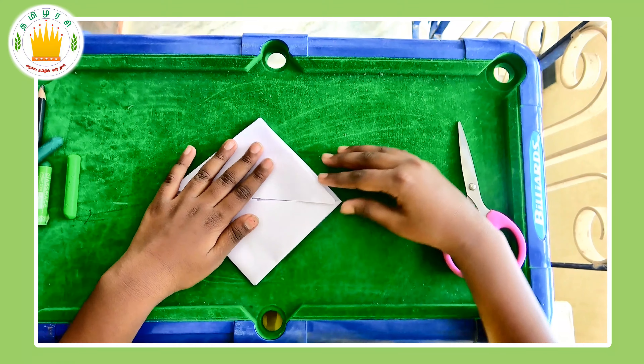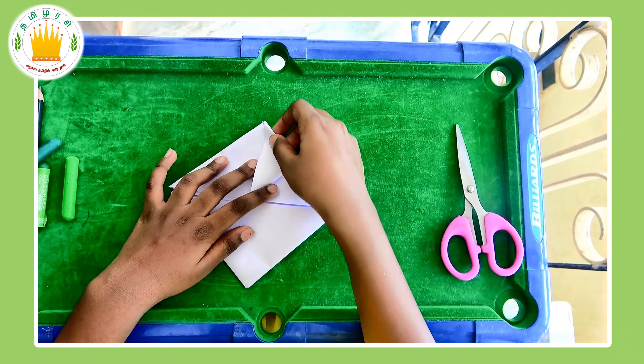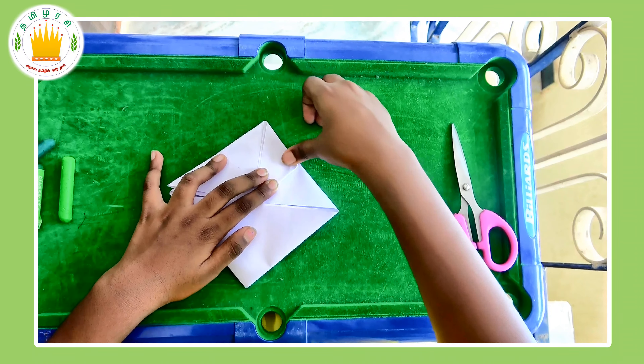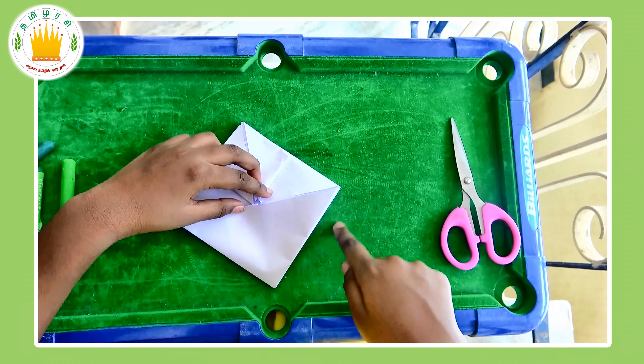After you've done that part, you have to take the corners of the diamond and fold them up like this. Do the same for both sides, but do not do it for the down part — we're going to have to leave that.